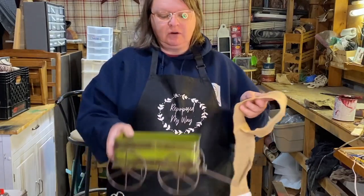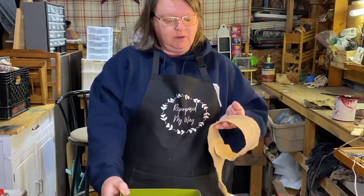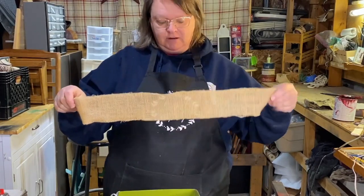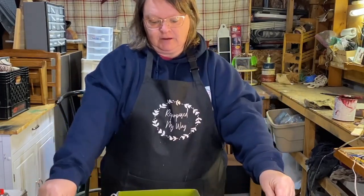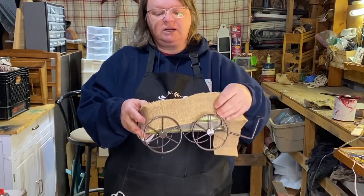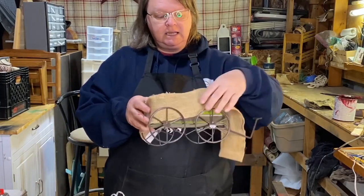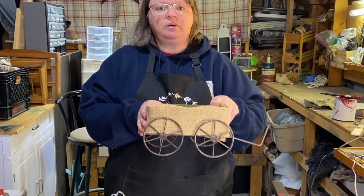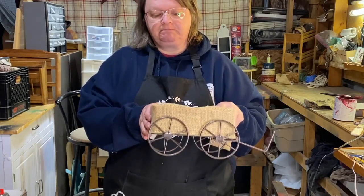I'm not even going to worry about the green. I'm going to be covering it up with this strip of burlap that I have, and it covers the wagon very well. Not that I don't like the green, I like it, but I want it more rustic, primitive decor.